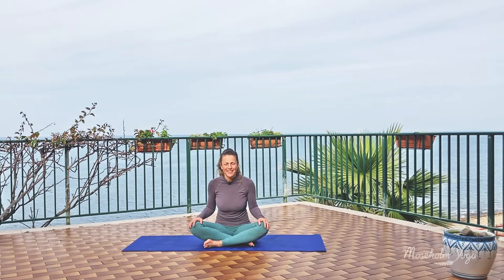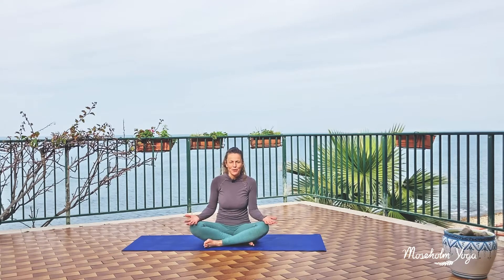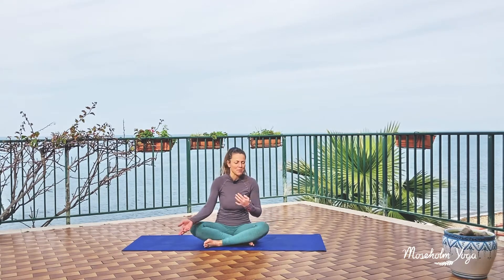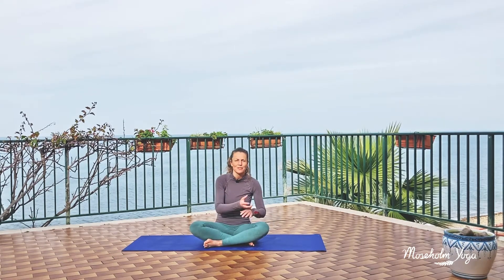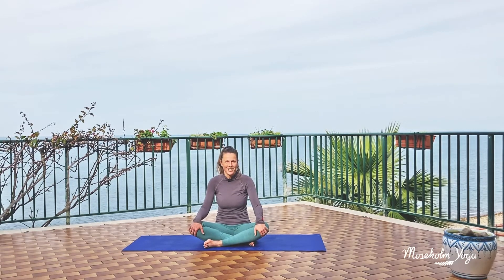Hi everyone, I'm Lisbeth. Thank you for tuning in on Moseholm Yoga. In this yoga video, we're going to focus on the balance, so we're going to play around with different ways of practicing the balance to keep it strong and healthy.